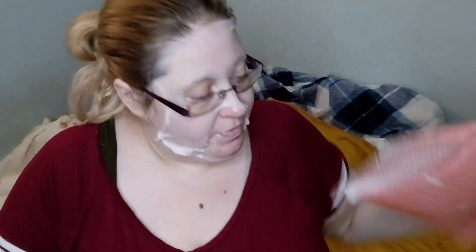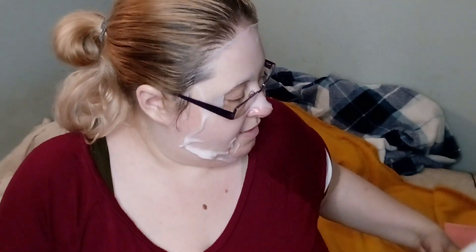This is my sister's Ipsy for April. Let me show you what she got - just dump everything out because it's not mine anyway. The first thing - my sister got this, and I got this too.